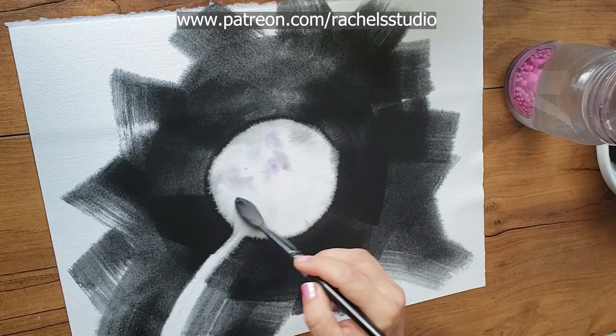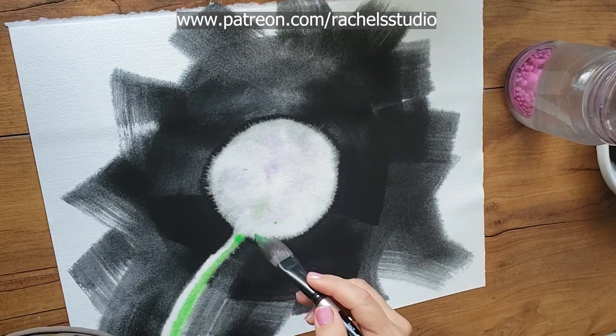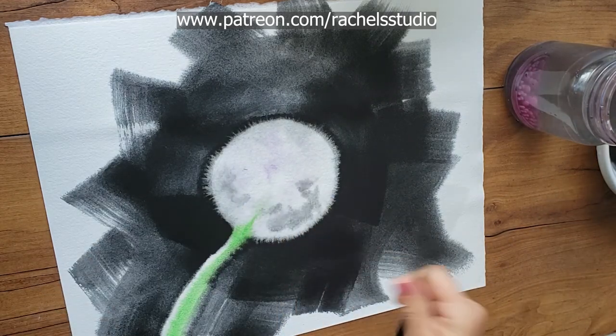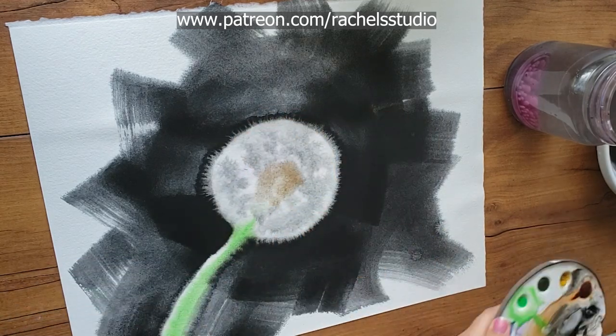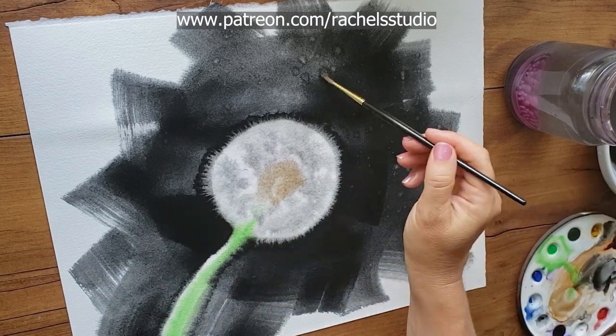By the way, I do have a video about furred-out edges — it's me painting a chick, and in it I share specific techniques about my fur-out successes. Be sure to check that out to learn more specifically about lamp black and how to achieve these furred-out edges. Just be warned, you may become obsessed.